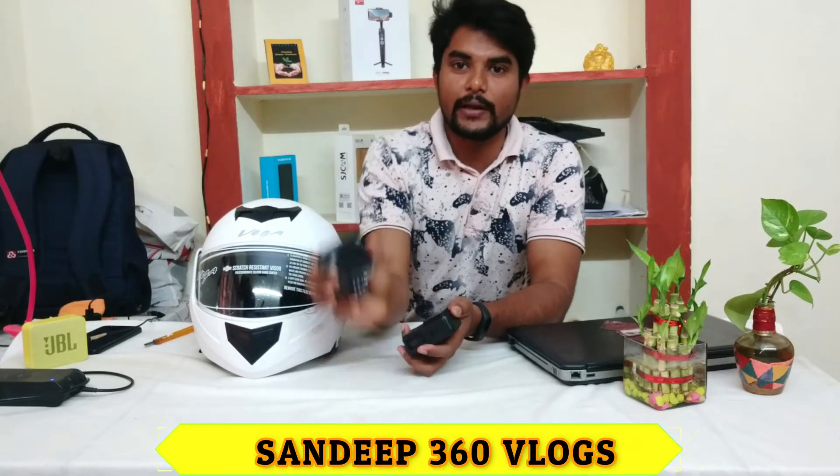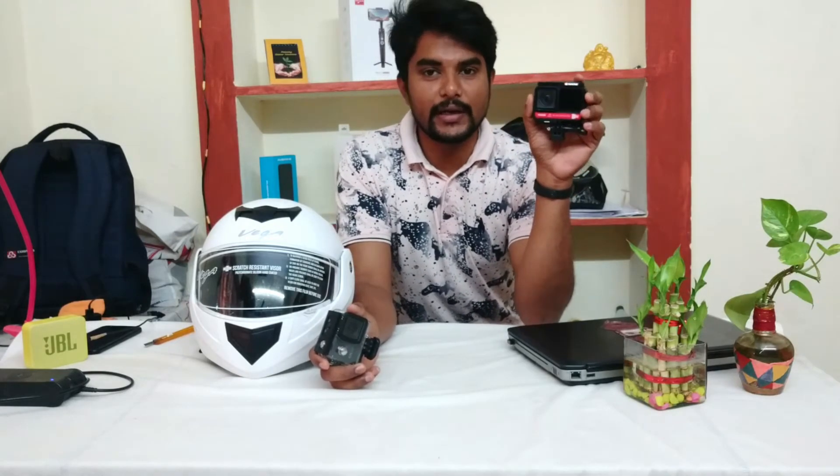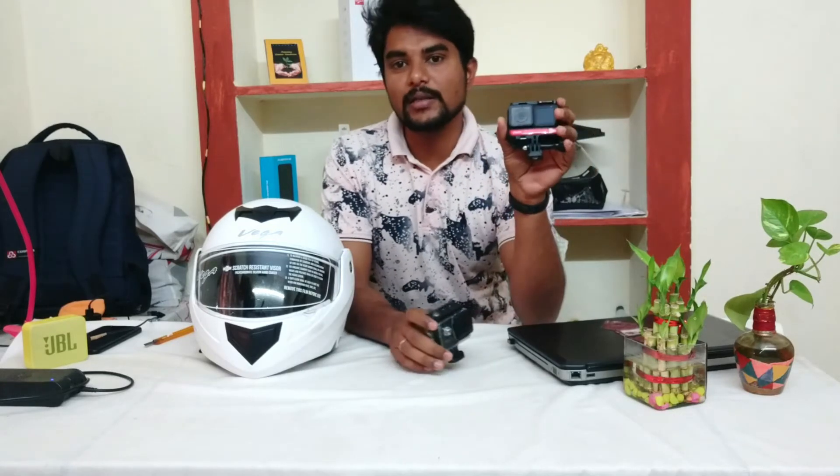If you want to see the unboxing video, it will be in the description below. You can purchase 4K 360 videos. The cost is around 40,000 and the SJ Cam is around 5,000. If you want to purchase the helmet, you can purchase it.